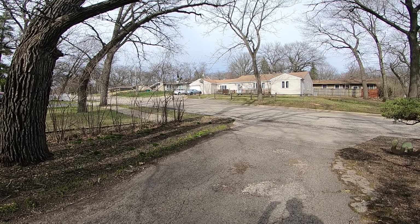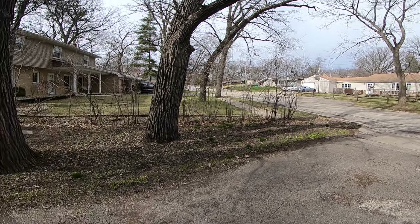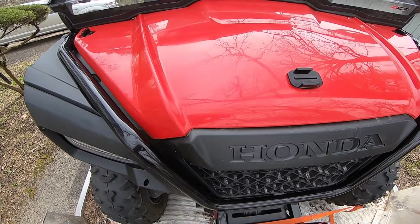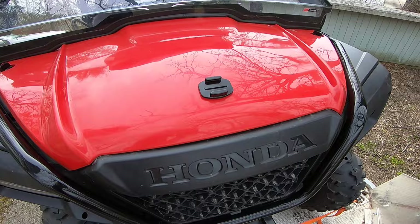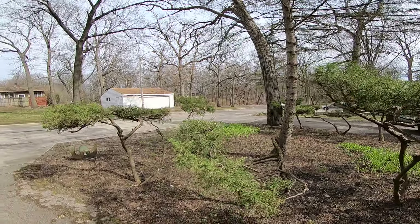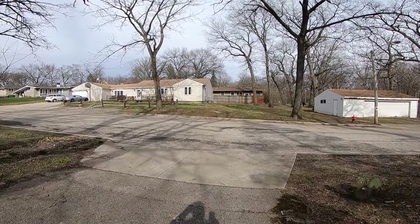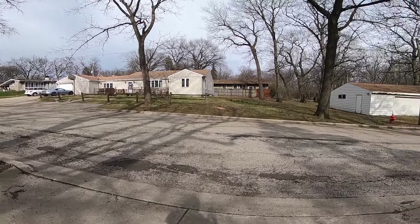This is a 1080p 120 frames per second super wide camera. I mounted it here so we'll be able to see it when I take this for a ride tomorrow out at the Cheese Country Trail. We're just looking to see what this is going to look like on the computer.